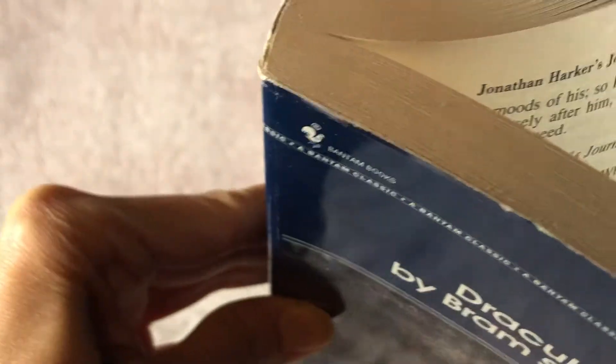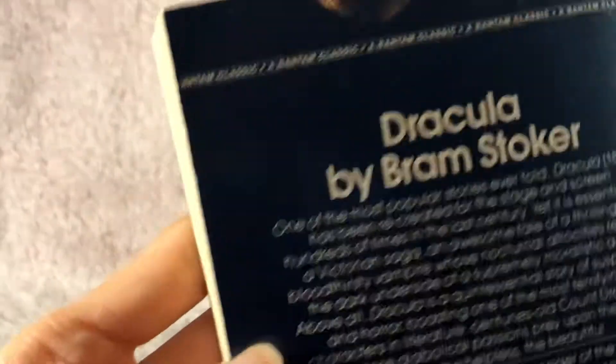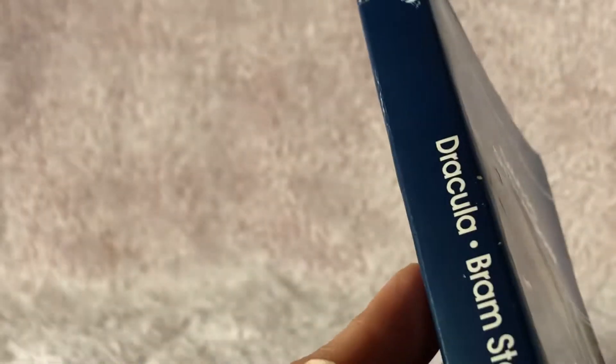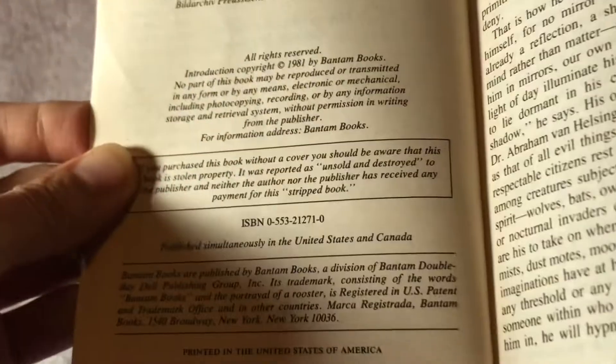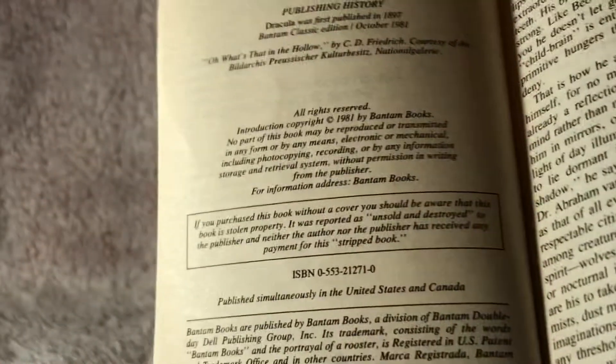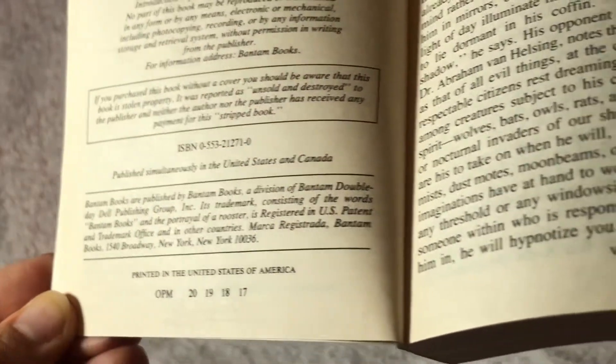Hopefully it's durable. That glue does not always last as long as I'd like. This one is a little worn — as you can see, it's got a couple of bends and creases. Back in the day, it was $3.50. This edition is a paperback. Let's see if we can figure out which printing this one is. It looks like, probably, maybe the 17th printing.